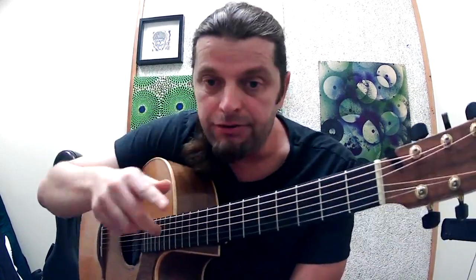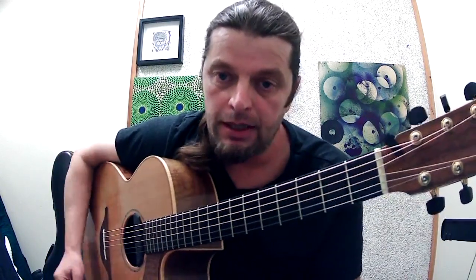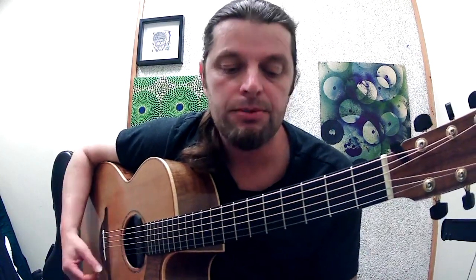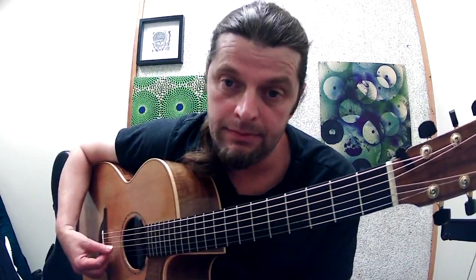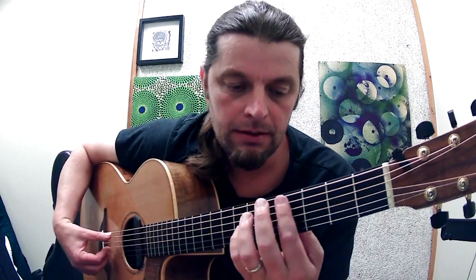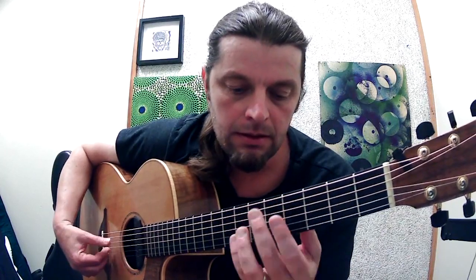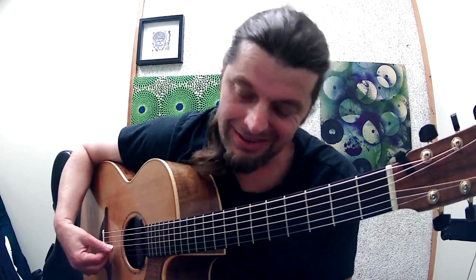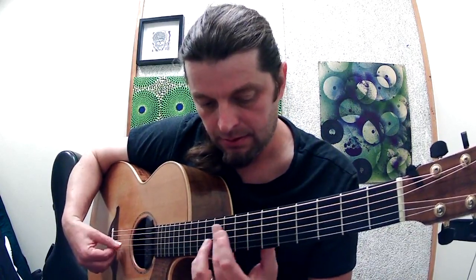Let me start you off with something called harp harmonics. You play harmonics by putting the index finger over the node point on the 12th fret. They work on the 7th fret, they also work on the 5th fret, they also work on the 4th fret, and they also work on fret 3.25. That same one is also here, and here. There's a whole bunch — they're all over the place. They're fun.